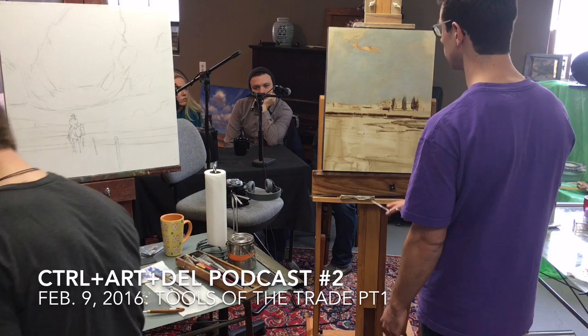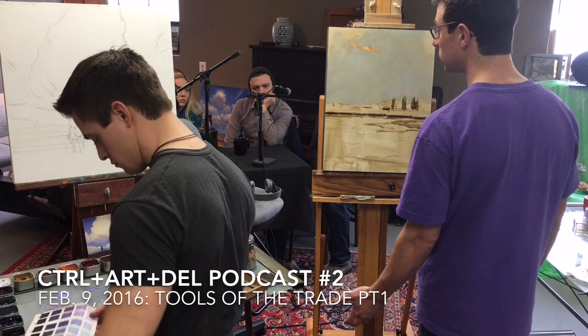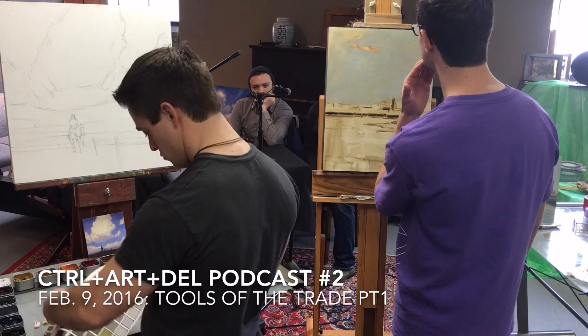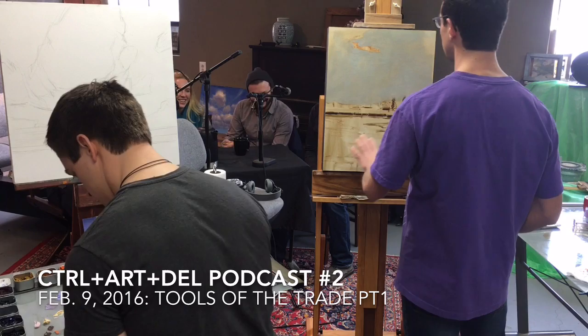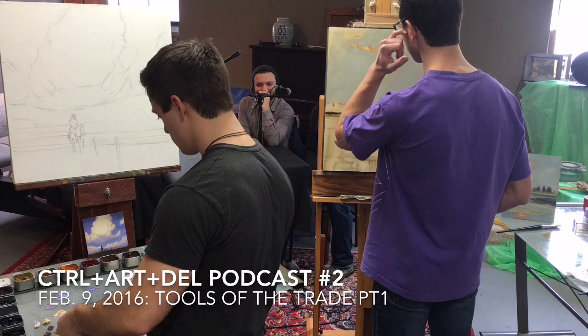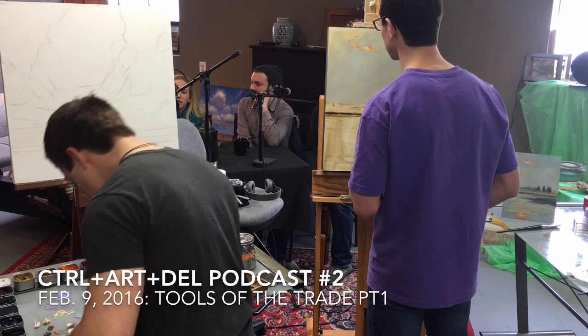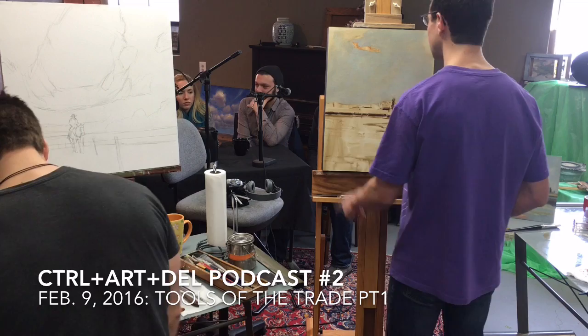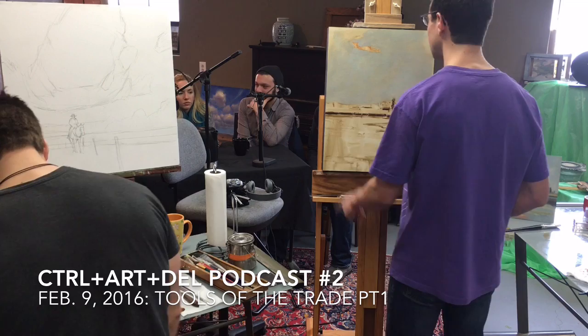Anything else about the canvas, like priming? I buy oil-primed linen, so it already has the oil primer over it — as opposed to an acrylic gesso. I don't put any additional gesso over the top. It's a little slick because it is an oil primer, and I don't know if it would be better to put my own gesso over the top, but I've been painting on it just like this and I like it. People paint on all sorts of crazy surfaces. Canvas is the most common, but straight boards are also done — though that's super slippery, I imagine. The tooth on canvas is nice.